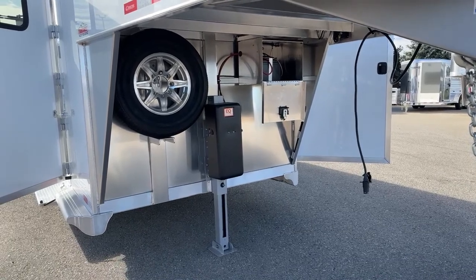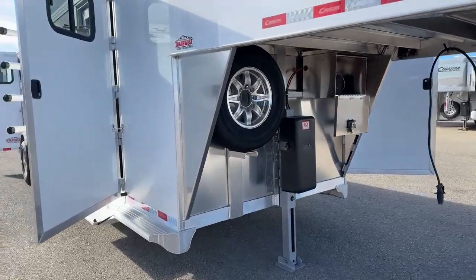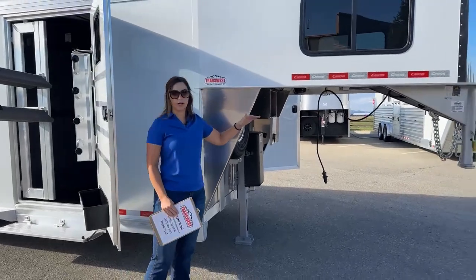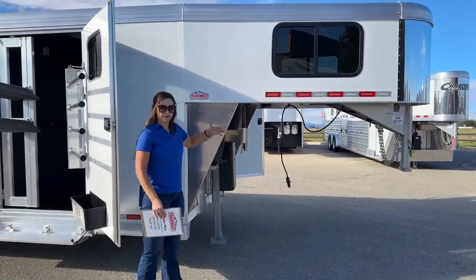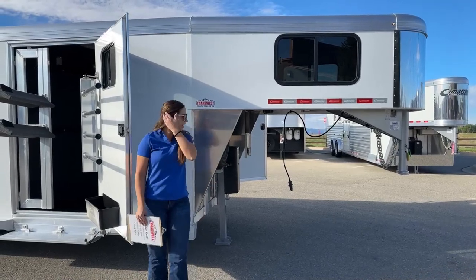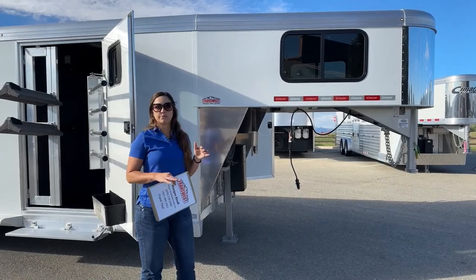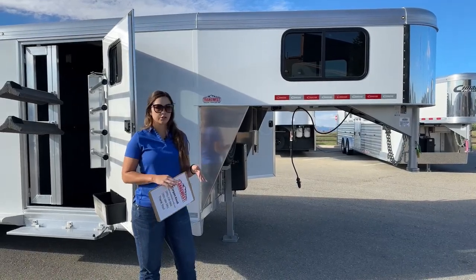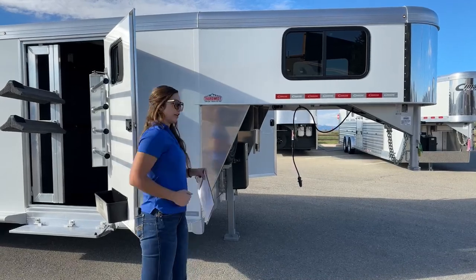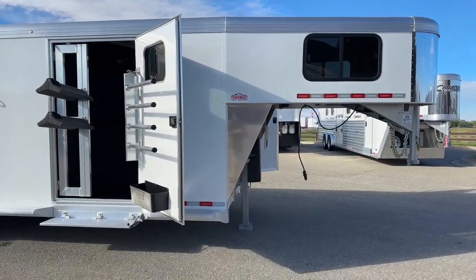Over in the corner, we've got our spare tire, and that's a full-size spare tire. On these Cimarron trailers, we've been ordering our inventory trailers with a 53-inch gooseneck drop, and what that does is allow more clearance between the truck bed and the trailer. So if you're going up into the mountains or on some uneven dirt roads, you're not going to be hitting your bed with the top of the trailer, and in turn, you'll ride as level as possible.